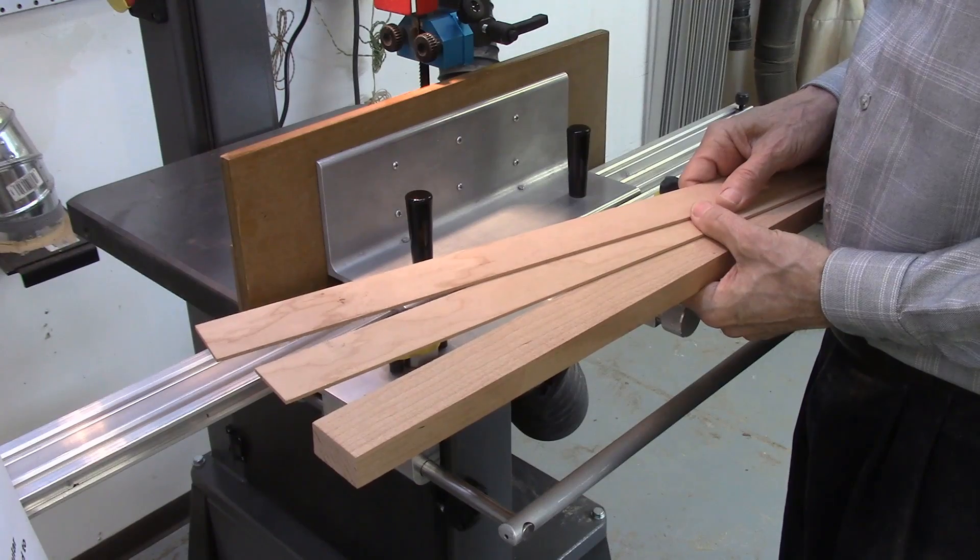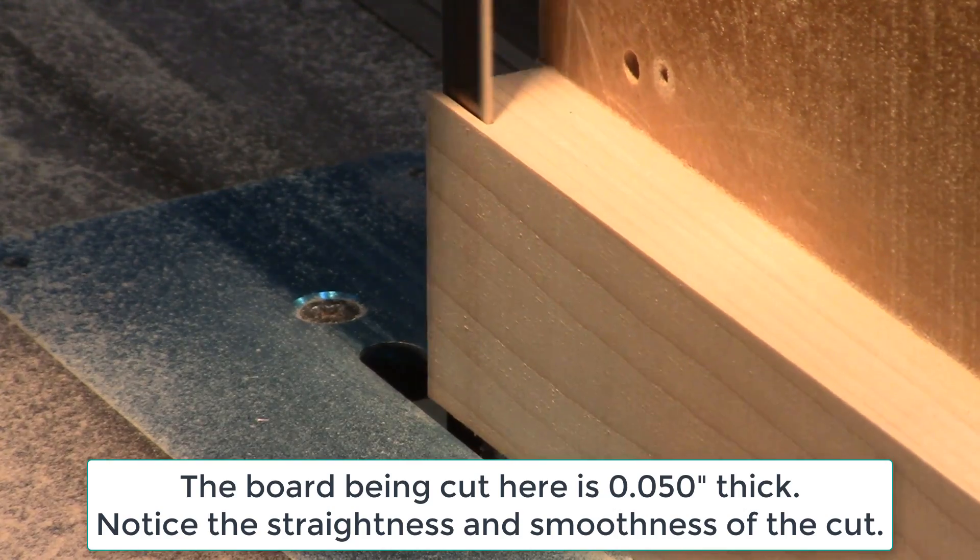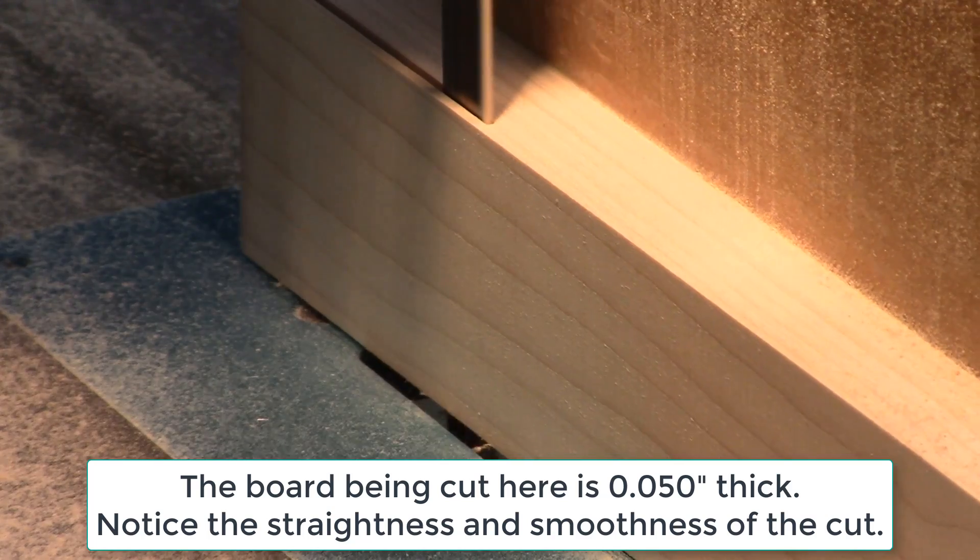The AccuSlice system can easily resaw boards up to 48 inches long with the various rails and carriages available for the system.